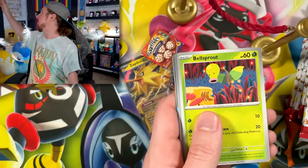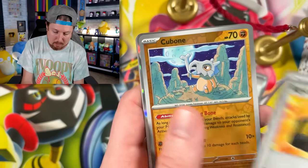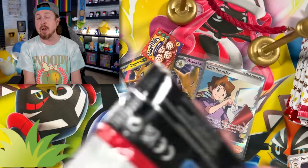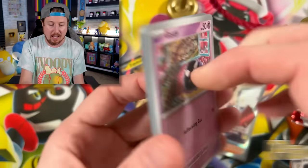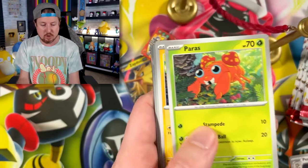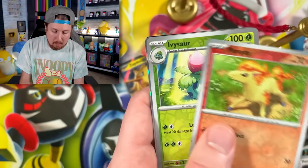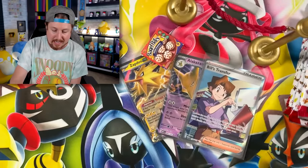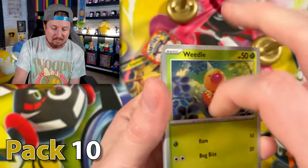We got Spearow — fly away, bird. We got Purge and Rigid Band, and a Dragon Eye Energy. All these products came from various Pokemon 151 boxes, like the Pokemon 151 Poster Box, the Elite Trainer Box, the Booster Bundle — a little bit of everything. Ivysaur and Vaporeon Energy. No illustration rare so far, and no special illustration rare so far.